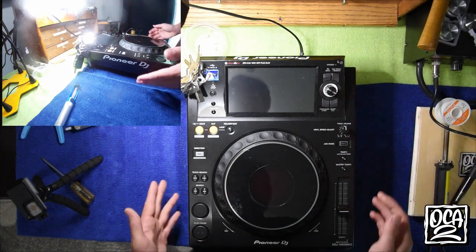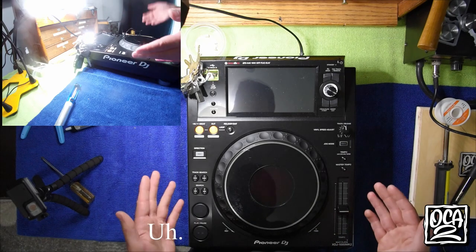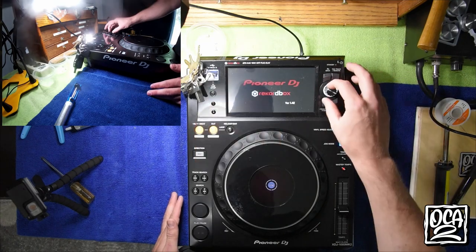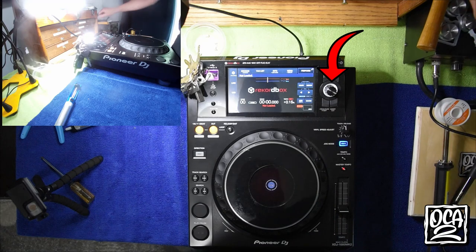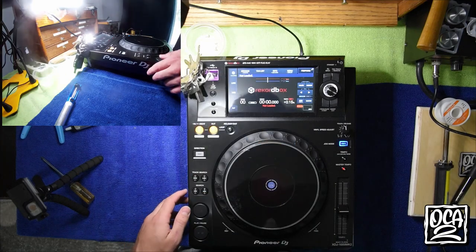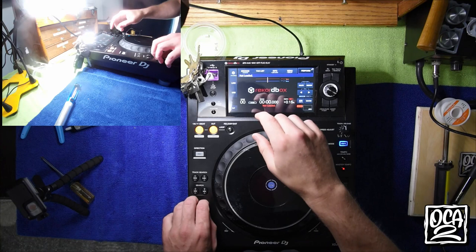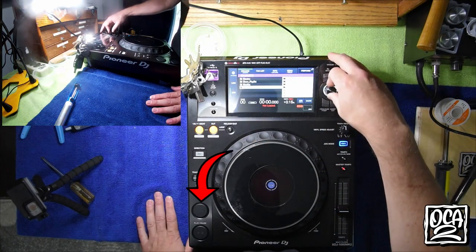Let me quickly show off this mod. This is the blackout kit — it gets you replacement knobs, getting rid of the silver ones, and then your silver stock buttons as well, replaces them with some black ones. In addition to that, I can replace the LEDs in your play and cue buttons so that you can use something that you'd like as far as a better color goes.